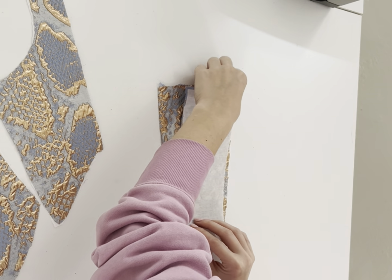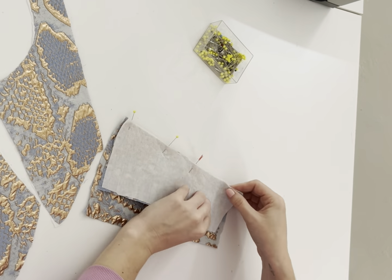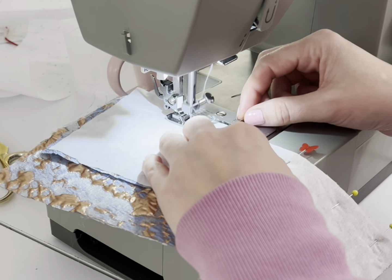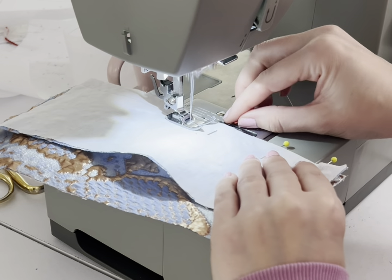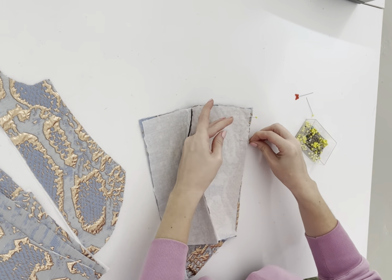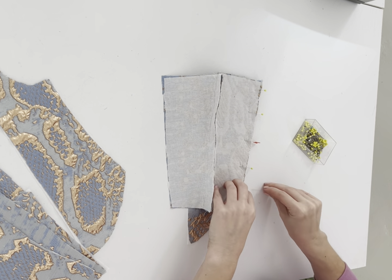The first thing I'm going to do is take my center back, place it right sides facing with my side back, pin into place, and sew that down. The entire pattern has a half-inch seam allowance, so that's how you'll sew along the entire pattern. Then we're going to take our side back, place it right sides facing with our side front, pin in place, and sew that down.